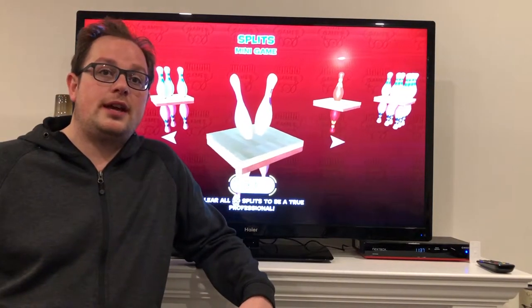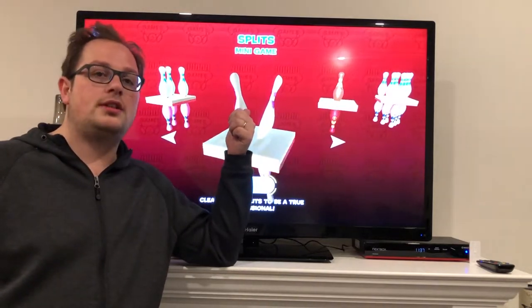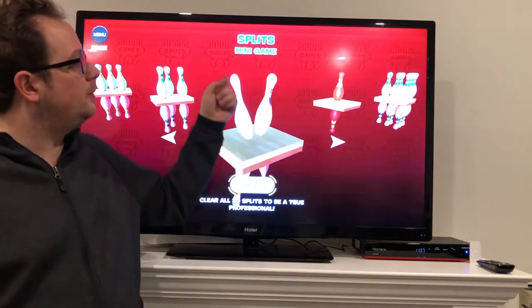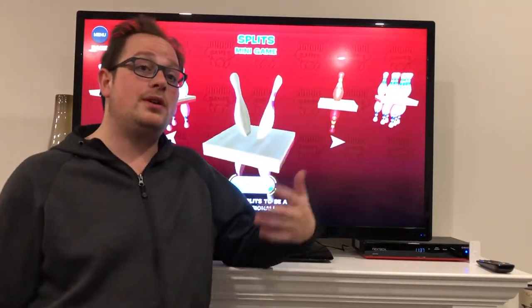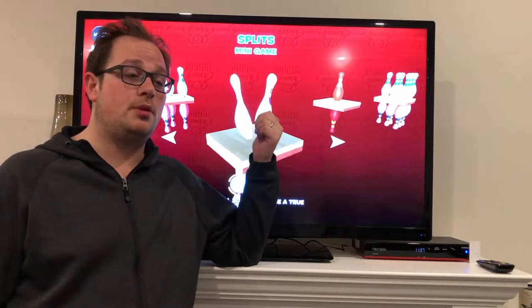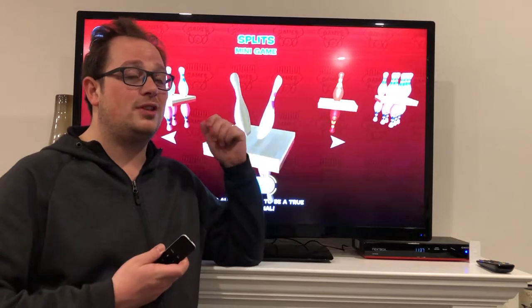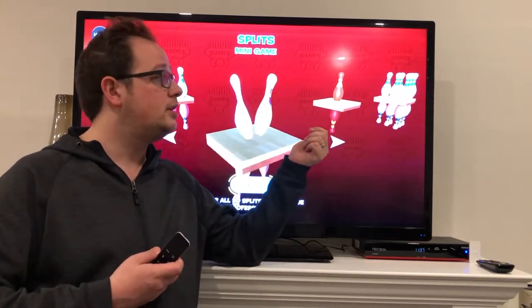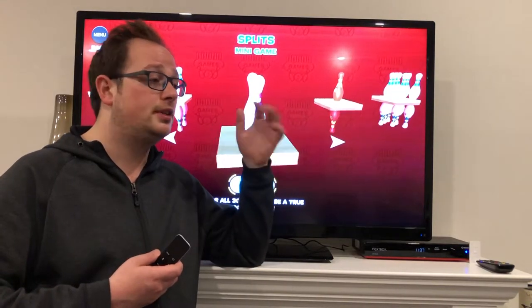Welcome back to the Tech Couch and my video on Strike 10 Pin Bowling. Specifically we're going to be looking at the splits minigame. We've been doing a whole series on the Strike 10 Pin Bowling games — a great game for the Apple TV — and we've covered all the minigames, so if you want to see any of those or the overview video, check that out in the description below.